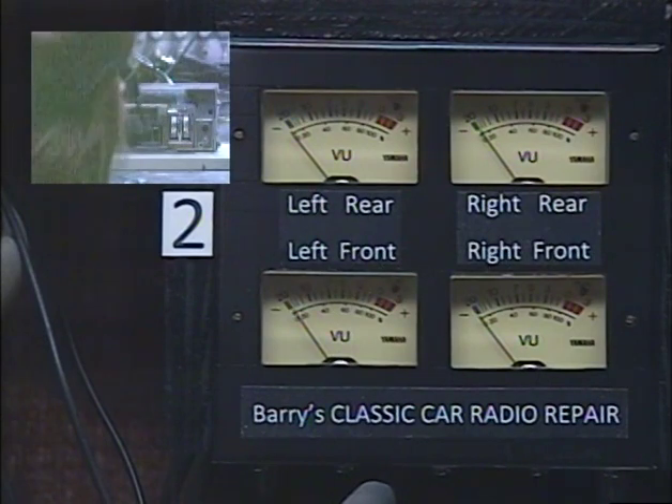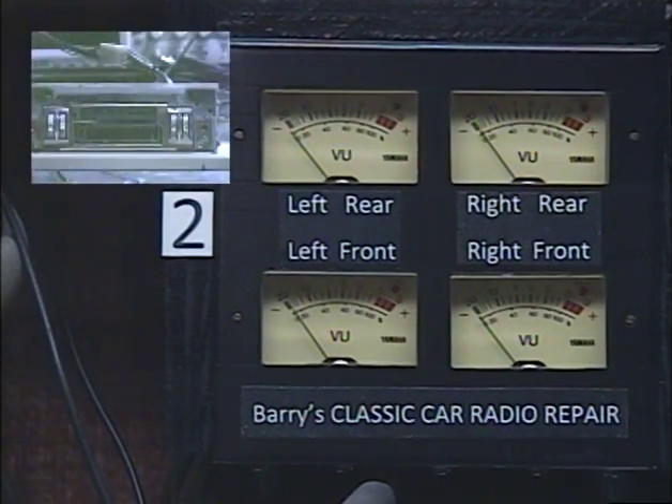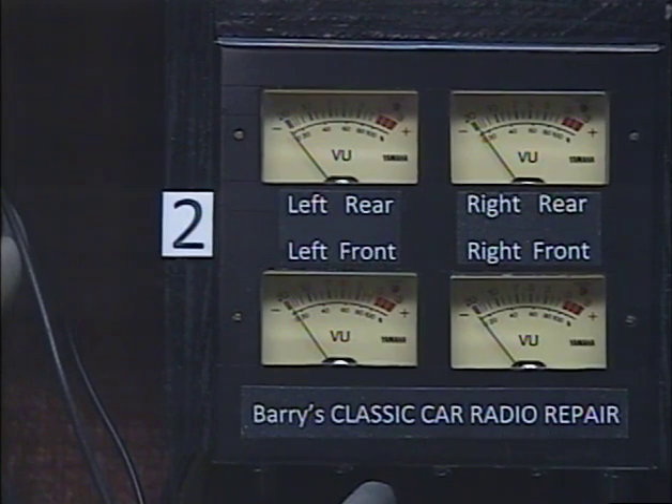That confirms every single thing on this unit is working properly — she's ready to go to the customer. This is Barry with Barry's 8-Track and Classic Car Radio Repair. I've just shown you what I can do to a classic car AM radio and your 8-track players. I also work on home 8-track players. My website is in the description below and my phone number is 928-533-9666. Thanks very much for watching, and we'll see you next time.